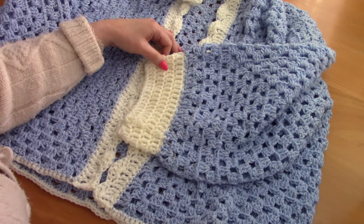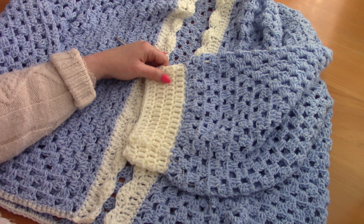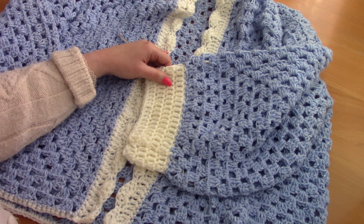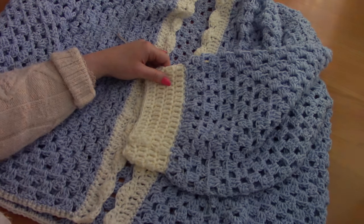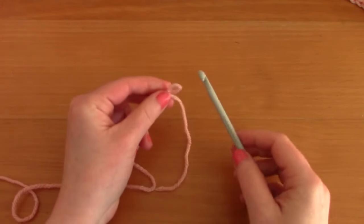I will be using US terms with British terms in brackets. Don't forget to like, comment, and subscribe - that really helps out my channel. Don't forget to check out my Patreon page for more feminine crochet content - the link will be in the description bar. Create a slip knot, and once you've created your slip knot just pop your hook through.